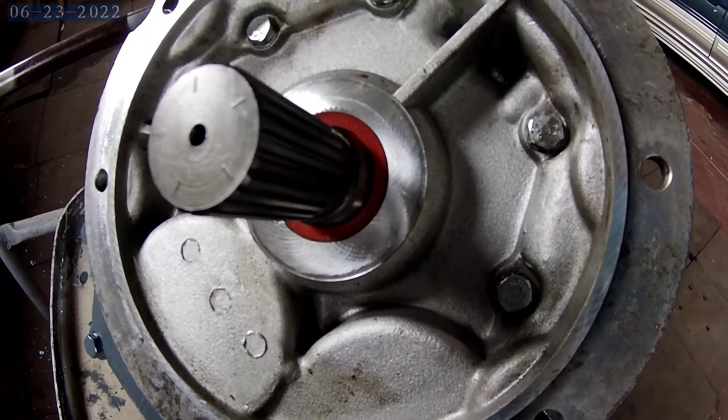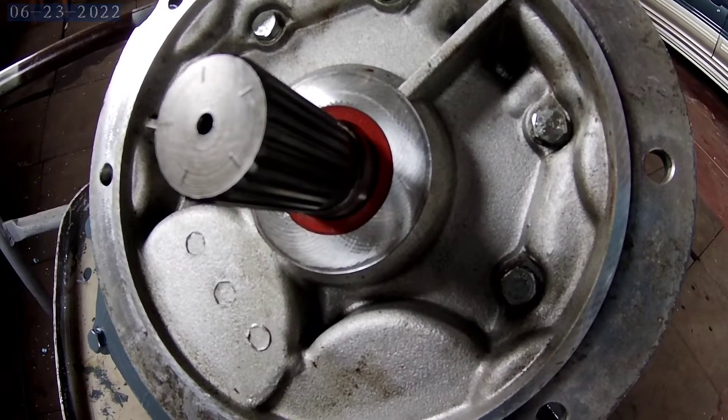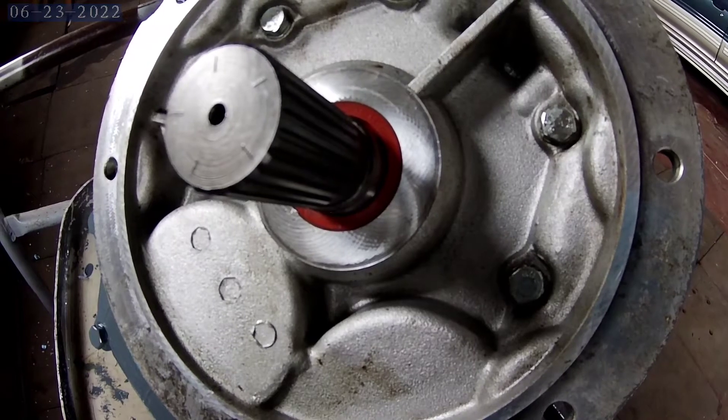That's the one on the engine side installed. You just tap it in really — it's a snug fit. Just be careful and try to put it in evenly.